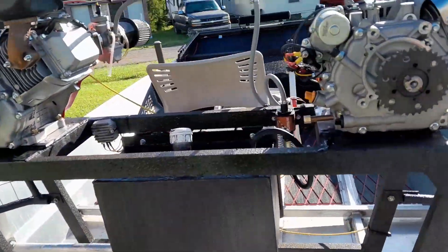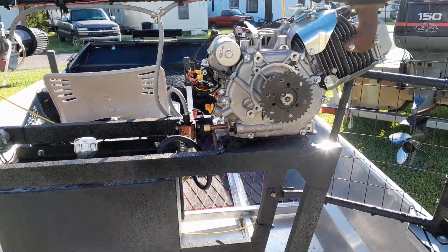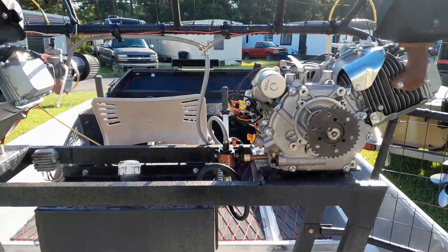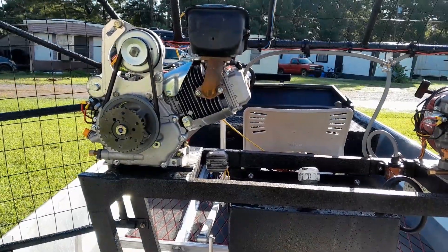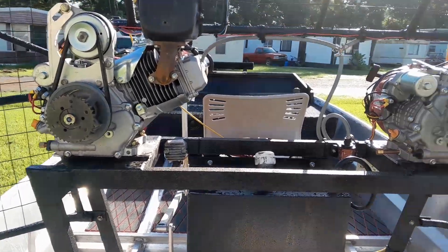We got the blades in for the props last week, but they didn't send the pitch blocks. So I contacted them last week and yesterday they just sent the pitch blocks out. It may be a few more days before we get to try this thing again.